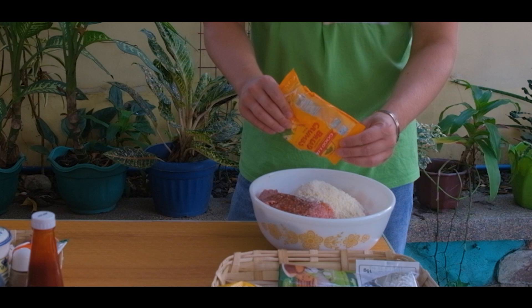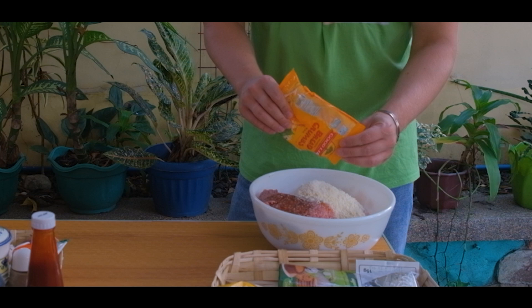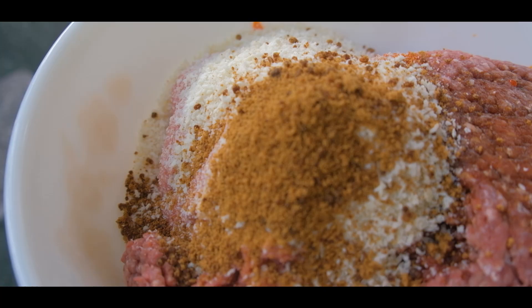Now I'm adding breadcrumbs — I'll add one package of breadcrumbs. It looks like a lot, but this will really make the meatballs firm. The amazing mascovado sugar from the Philippines — ang bango, mahal kita mascovado. It's about isang tablespoon.